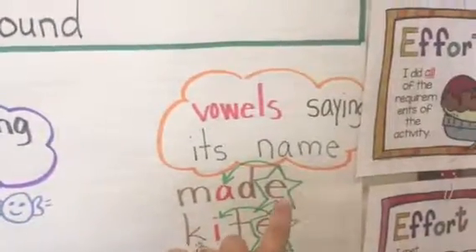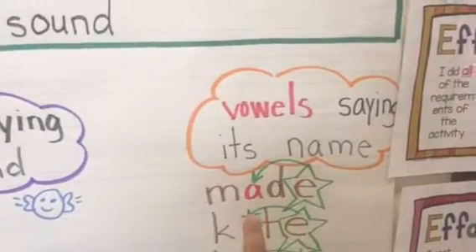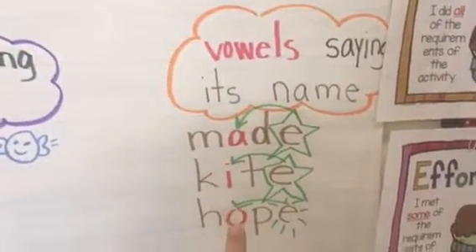If I look over here, when I add my magic E, the vowel is saying its name: made, kite, hope.